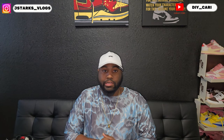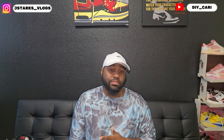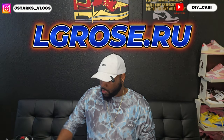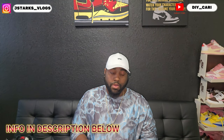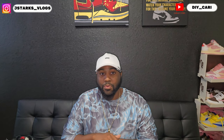Let's get straight into this video. Like I said, this is another UA, rep, fake — however you want to call it — and this is my opinion only. I'm merely teaching myself and y'all at the same time on these shoes we get from across the border. This shoe today came from the good people over at lgrose.ru — that information will be in the description below. This is my first time working with them, so we get to check out their quality together.